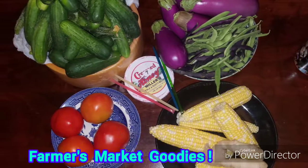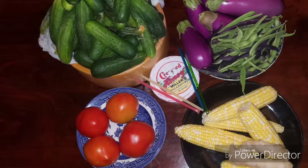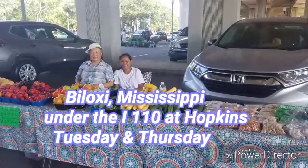Check it out, y'all. This is what my farmer's market buys for $32 bought me today.